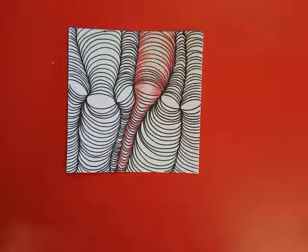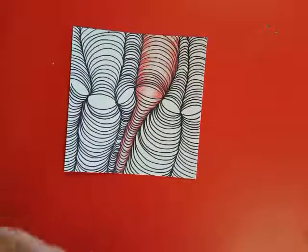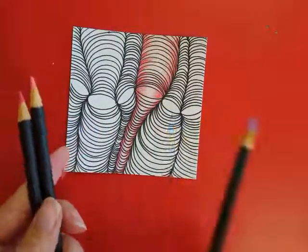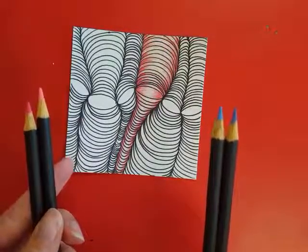When adding color to your cyclone or cylinder up art piece, you are going to pick four colors — two pairs of similar colors. I have chosen a light pink and a dark pink, and a light blue and a purplish blue, which is a little bit darker.